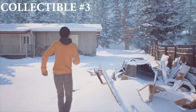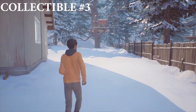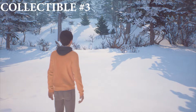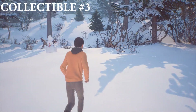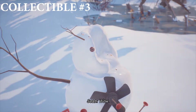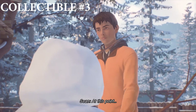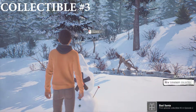Collectible number three is the very next day when you wake up and find that Daniel has left a message on the sketchboard saying he's over at the neighbours, and grandma and grandpa have gone to church. Before you go into the house, come around to the back and find this snowman. Take a look first, and when you look at it again, you can pick up the beer cap, which is collectible number three, called Bad Santa.